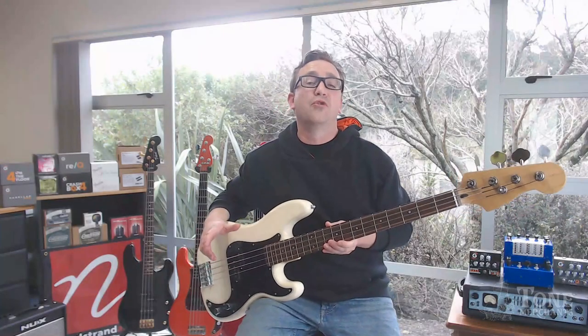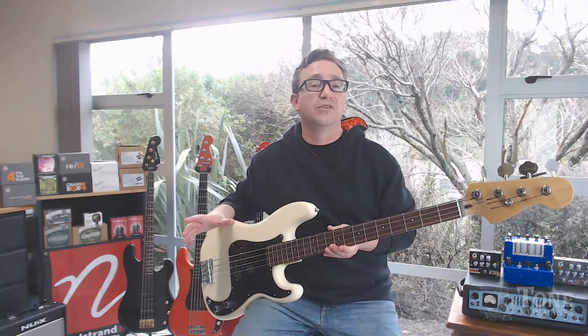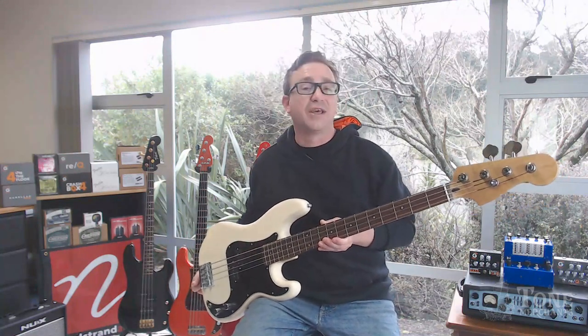Hey everyone, it's Brad here from Tome Merchants in Auckland, New Zealand, and today I'm pretty stoked to be talking to you about my first P-Bass that we've put together for you. It's our Tome Merchants P-Bass — check it out.